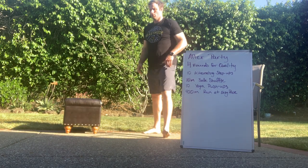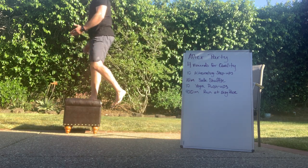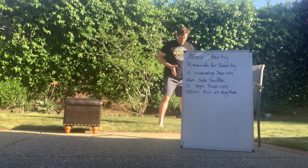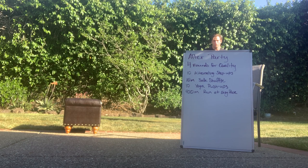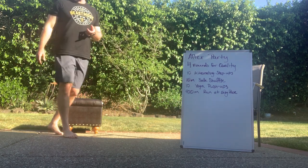So, step-ups — real simple. We're focusing on driving up and standing tall. Big drive, alternating feet each time just like so. Then the lateral shuffle: it's moving sideways, shuffling, your feet in and out of camera, back and forth. 10 meters — find that distance.